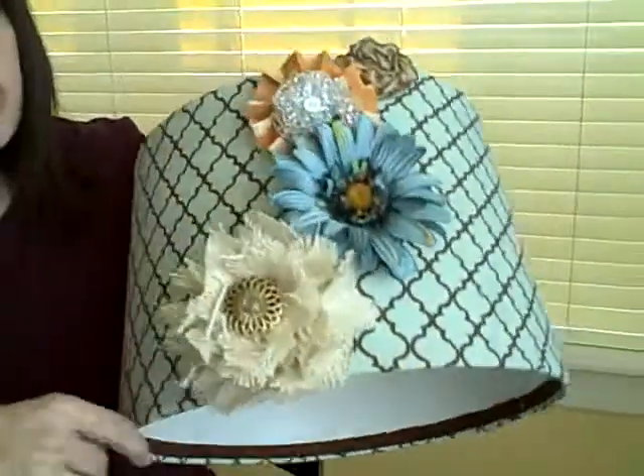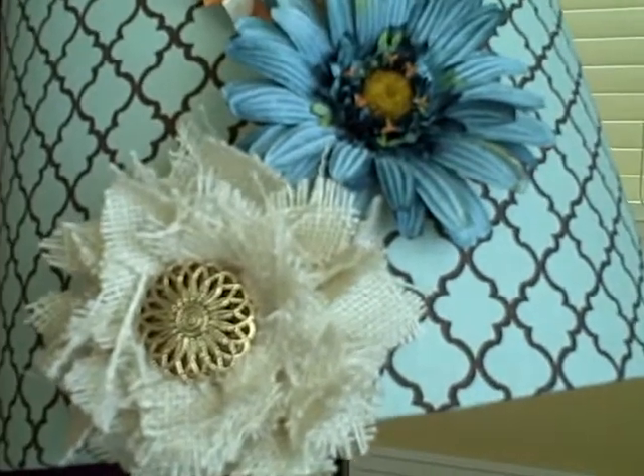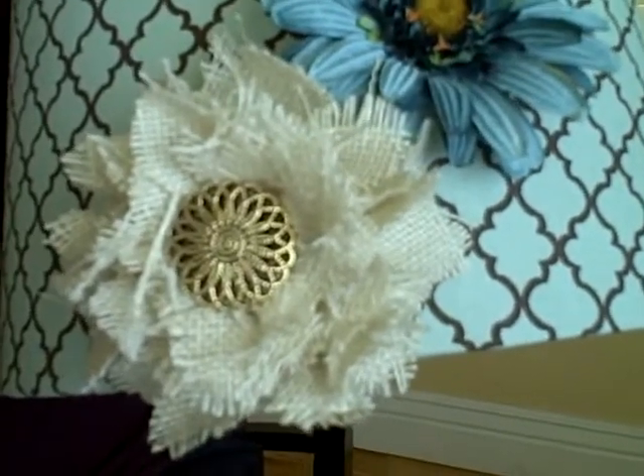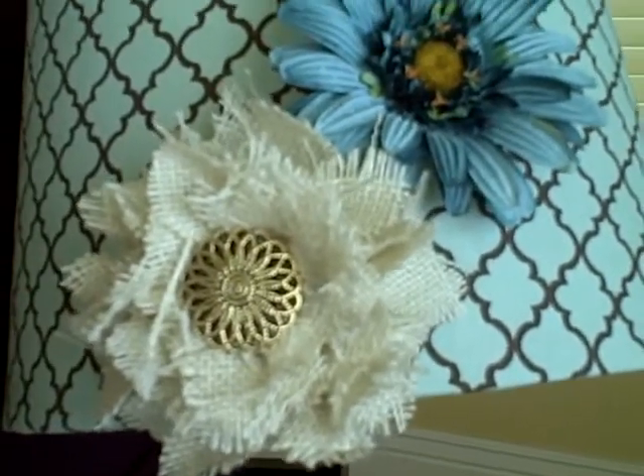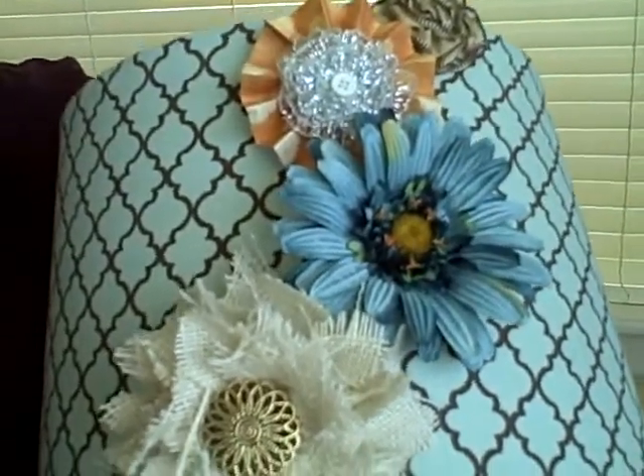Let's get ready to show you how this fun burlap flower is done. Notice how big and puffy it is — it's very three dimensional and we love it. I'm going to show you how easy it is to do.